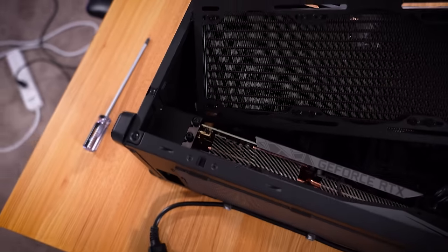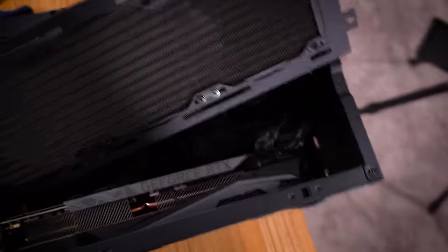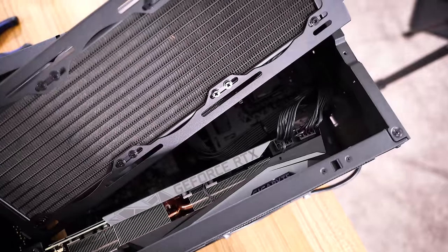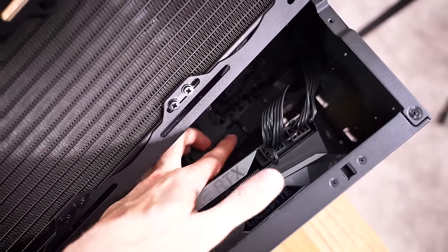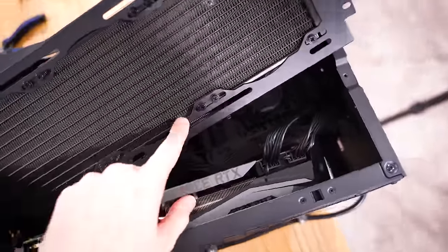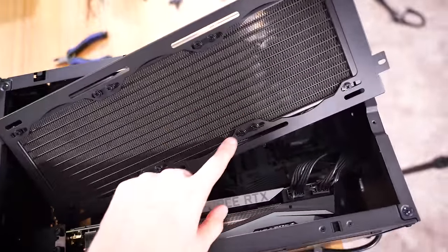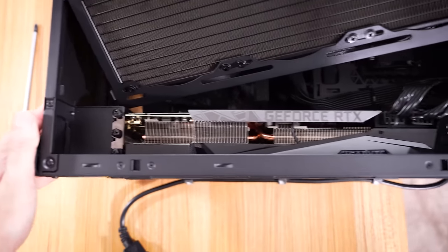Graphics card is in, and you can see I've got the radiator just kind of sitting here right now. There are the two 8-pins — I've zip tied them to the power supply cage just to keep them out of the way of the fans on the underside of this unit, making sure they don't snag or anything. And the card fits nice and snug.